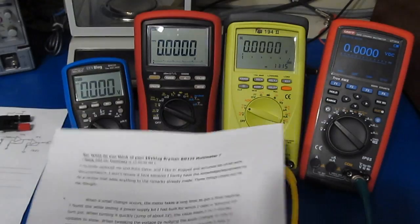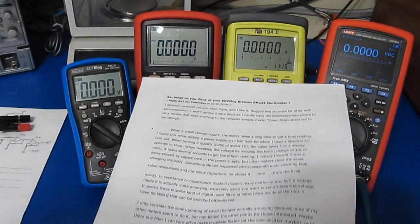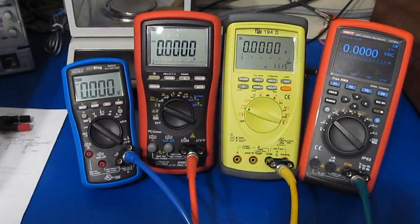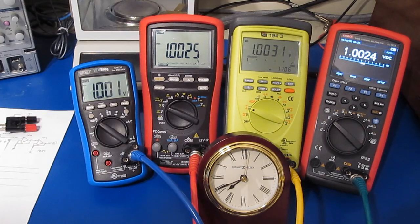So let's just run a test. I've got my BM235 here and I also have my BM869S, the TPI 194.2, and my Unity 181A. Currently I have all four of these meters connected together in parallel. They're attached to my Sony ARB. I'm toggling between 1 volt and 980 millivolts every five seconds to demonstrate the settling time of the BM235.